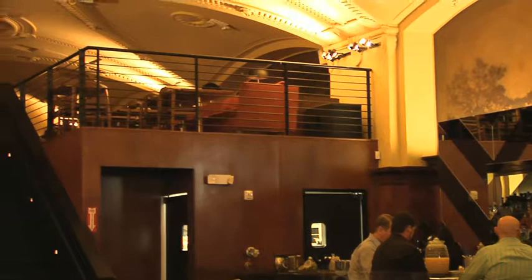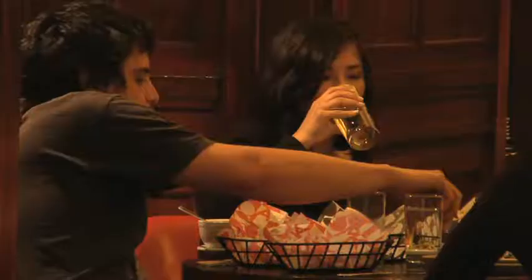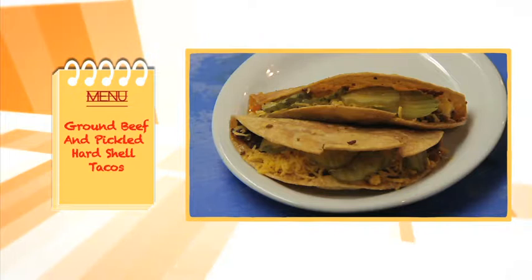A part of downtown LA's rapidly expanding Restaurant Row at 7th and Grand Streets is Mas Malo. Chef Robert Luna specializes in East LA style Chicano food.